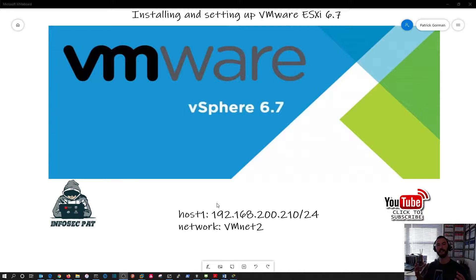Once you have ESXi installed on your server, you can log into that host and add VMs on top of it. You have one big server as your hypervisor and then you can install many VMs depending on your capacity and resources. You don't have to have 10 separate physical servers for Active Directory, DNS, DHCP, SQL, Exchange, or vulnerability assessment tools like Qualys or Nessus. You can have one or two hosts with multiple VMs residing on them.